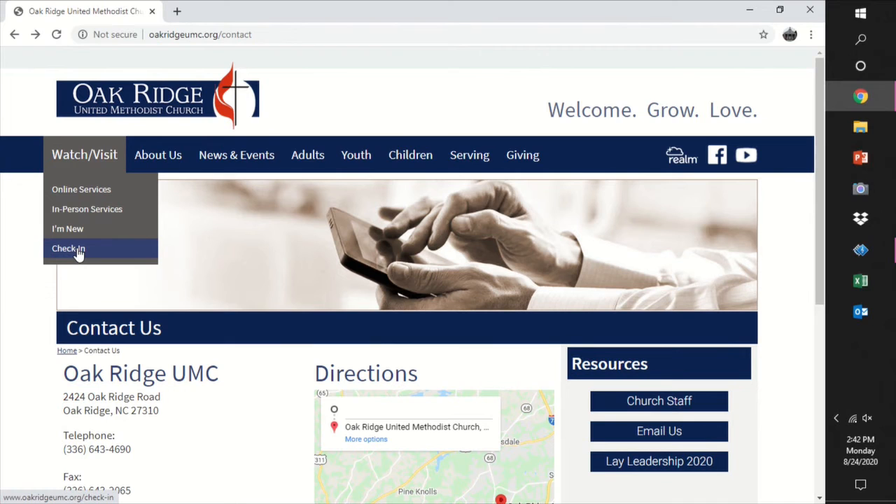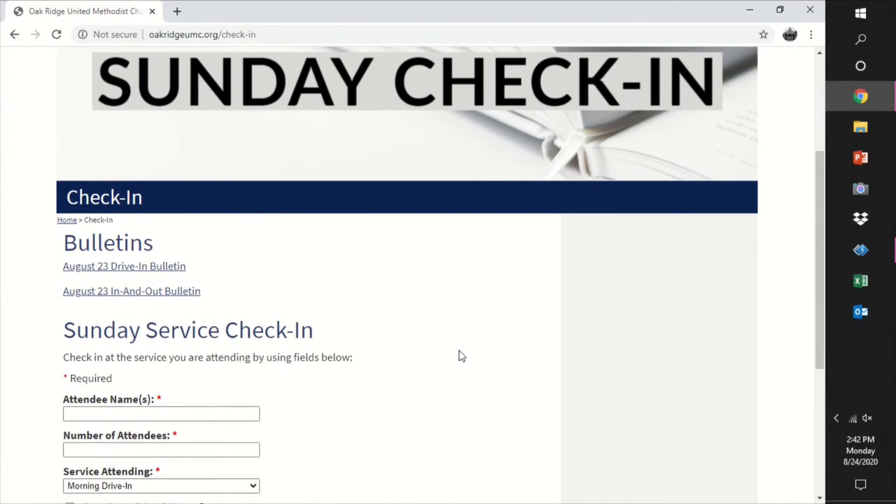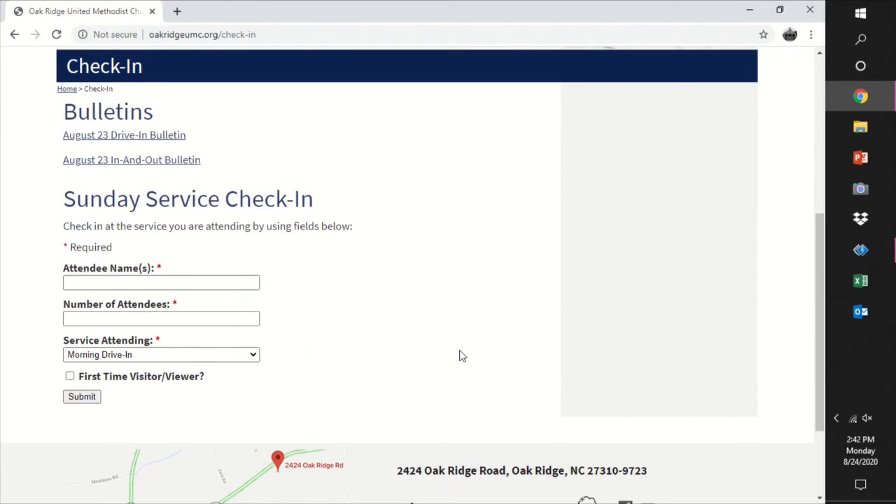Then check in with us — we promise not to bug you. Fill in your name, number attending, and tell us if you're joining us for morning drive-in, online, or evening outdoor worship services.